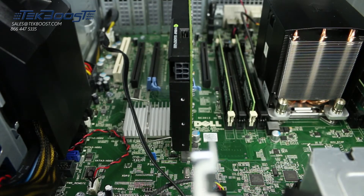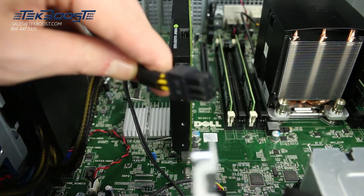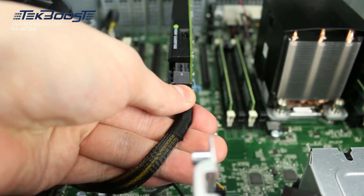Some cards require power. Connect up to two 6-pin power adapters as needed. These snap in place easily.